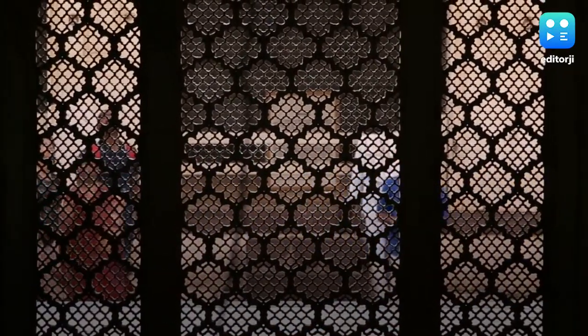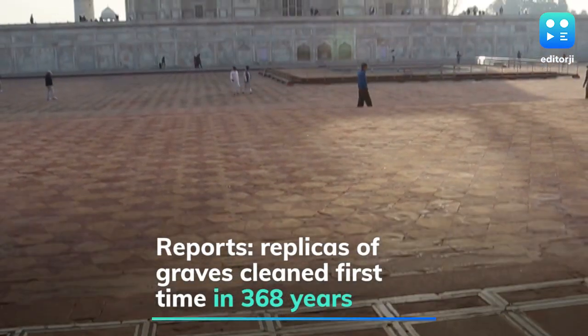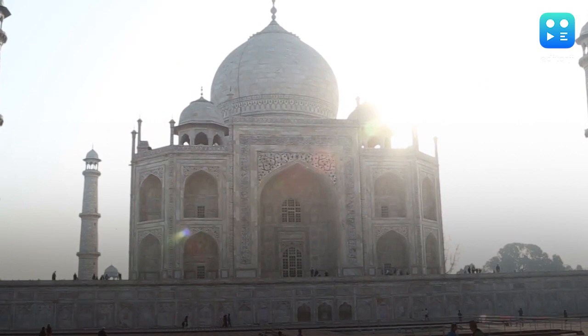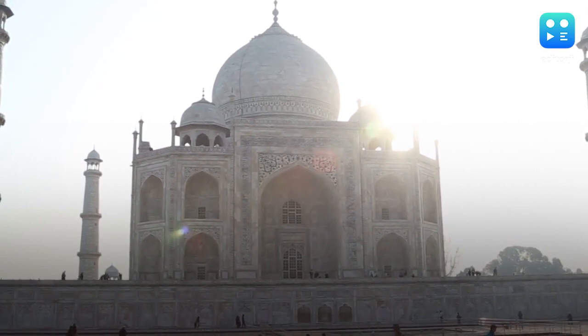This is reportedly the first time the replicas of the graves have been cleaned since the emperor and his queen were buried 368 years ago. The original graves of Shah Jahan and Mumtaz lie in a chamber below the crypt containing them.